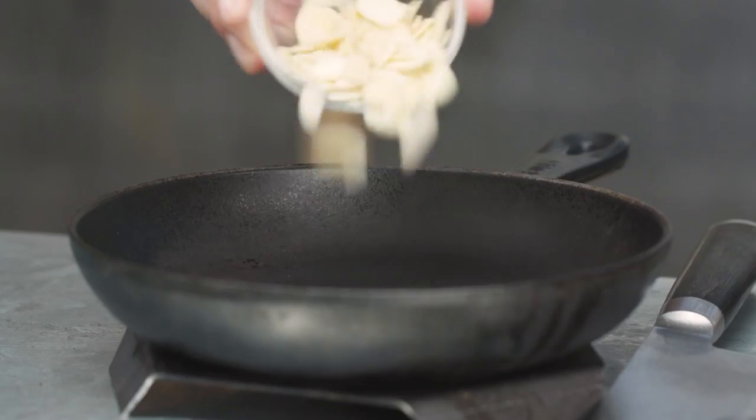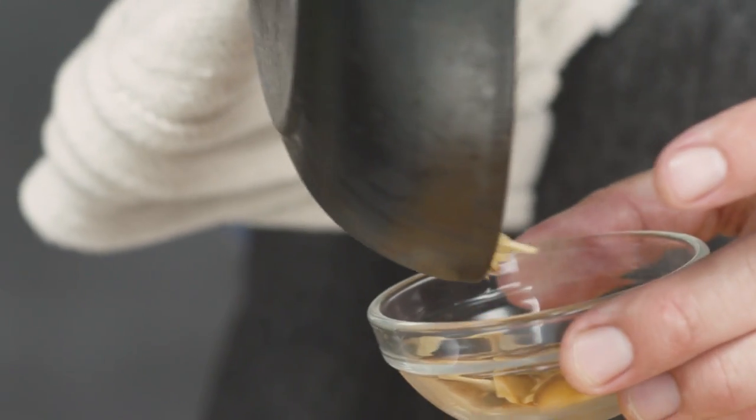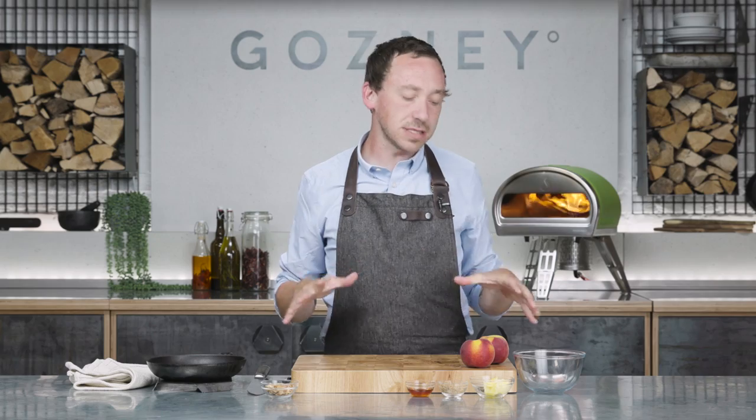We're going to start with some toasted almonds. We've got some flaked almonds here — we're going to put those into a cold pan and just toast them on a low flame. Once they've been toasted, we're just going to set those to one side and save those for the end of the recipe.